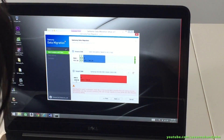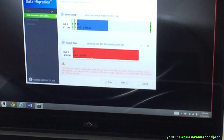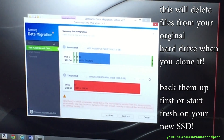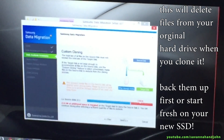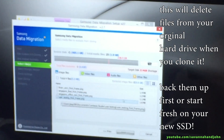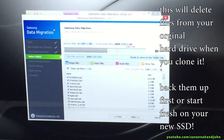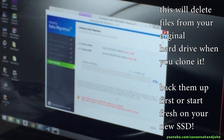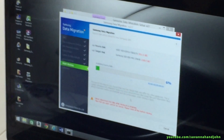Okay, so we can only put 238 gigabytes — 238.5. So I need to select what I want. Click next to select. I'm going to pick what I want and don't want. Okay, that should be good. Starting the cloning. Never disconnect the disc while cloning is in progress.